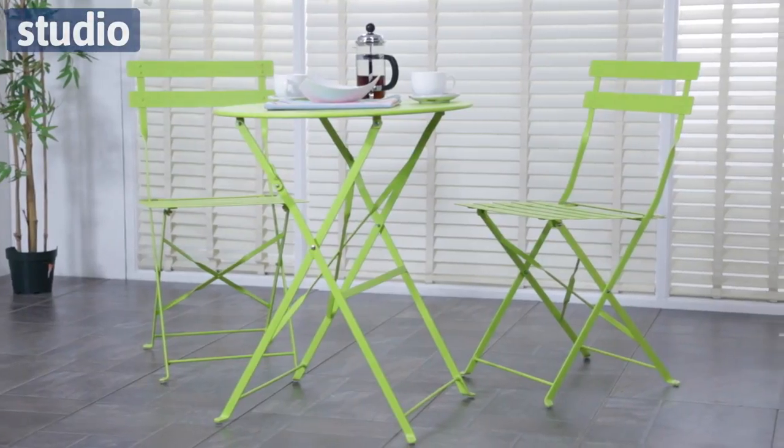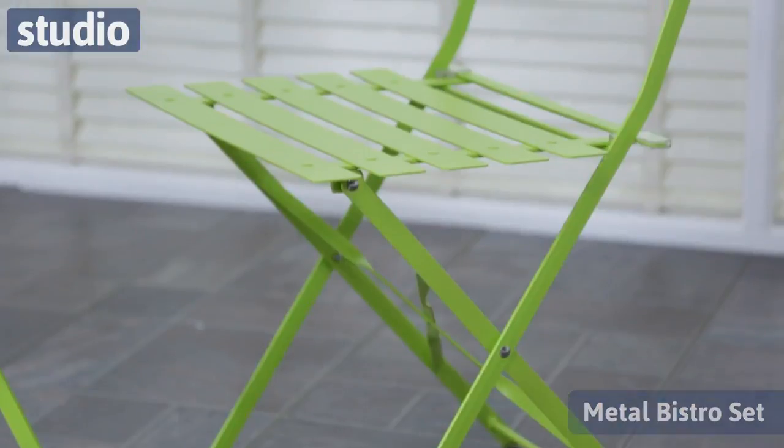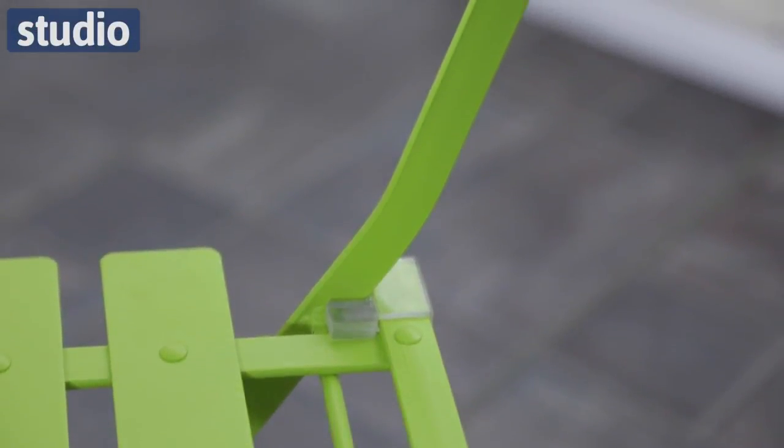Hi there and welcome to Studio.co.uk. I'm Chayaz and this is the Metal Bistro Set. This Steel Garden Bistro Set is perfect for sitting outside with your morning coffee, relaxing at a barbecue, or just having a good old chat with friends on a lovely warm summer's day.